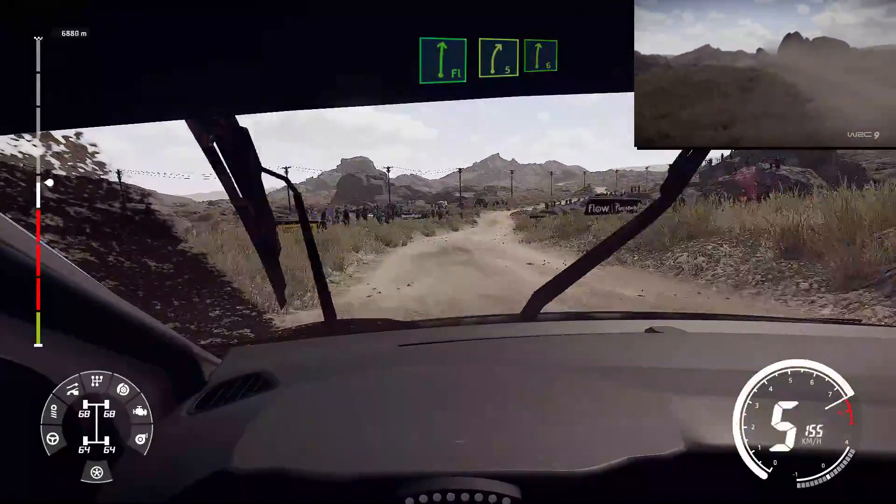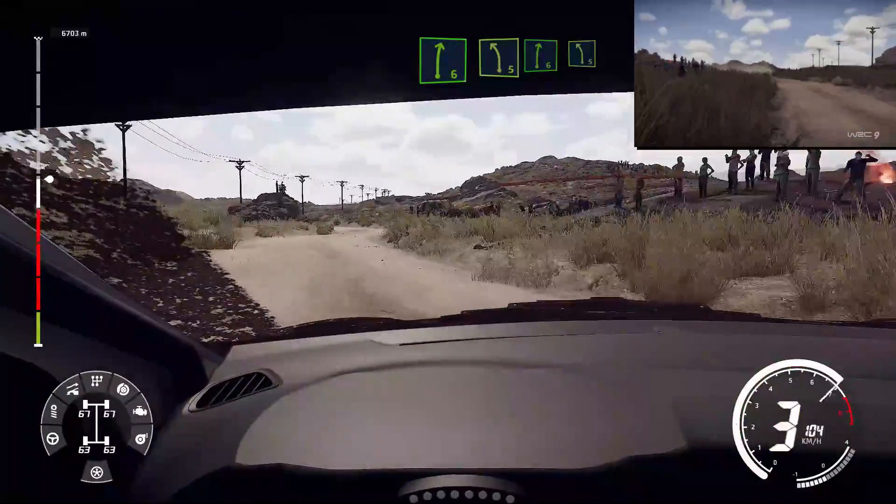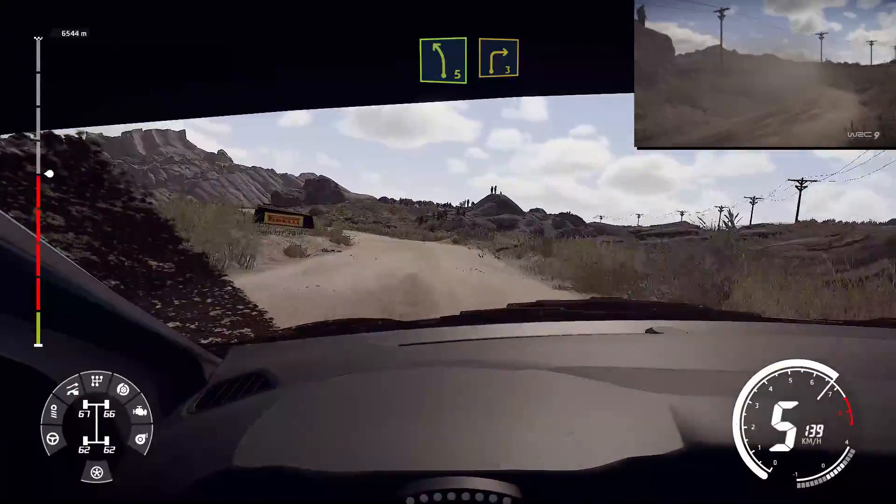Right five, short, tightens, keep in for right six. We're left five, into right six, into left five. And right three, cut.